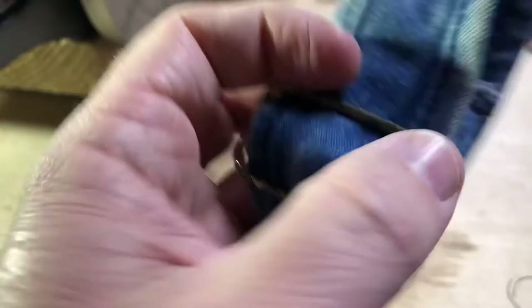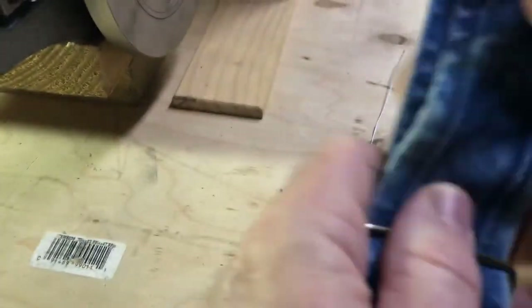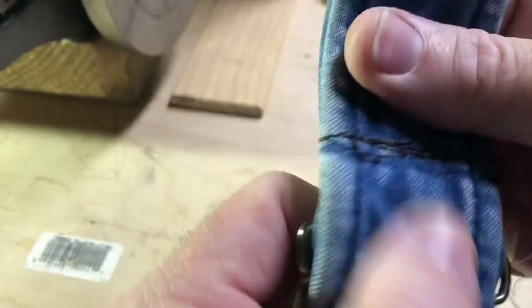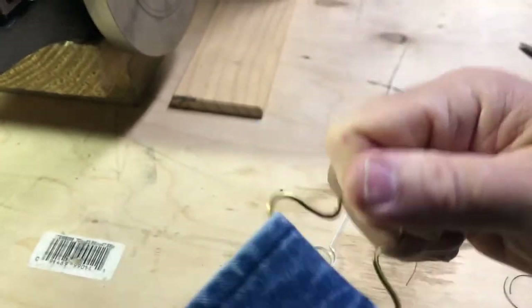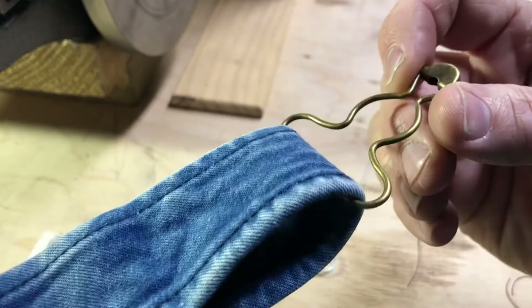It did its job. It's kind of awkward to sew all that thick stuff and move around — I should have used some seam tape and held it down, but it's fixed. Wasn't that exciting? We'll see y'all down the road.